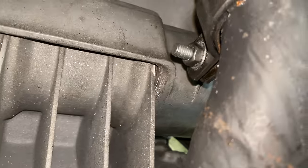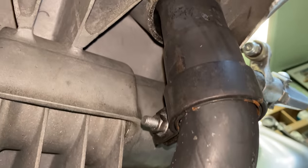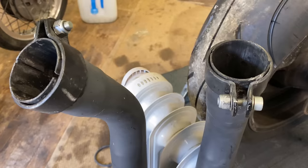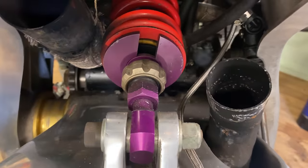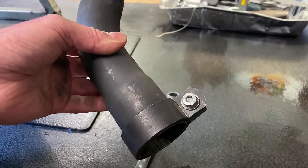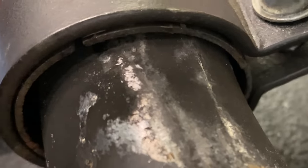I continue the strip by removing the exhaust system. I loosen off the clamp bolts underneath the swinging arm and slide the two rear pipes off the manifold system. The lower link pipe then slides down through the hole in the swinging arm — it's a tight fit but it does come out eventually. Here you can see the joint is quite loose.